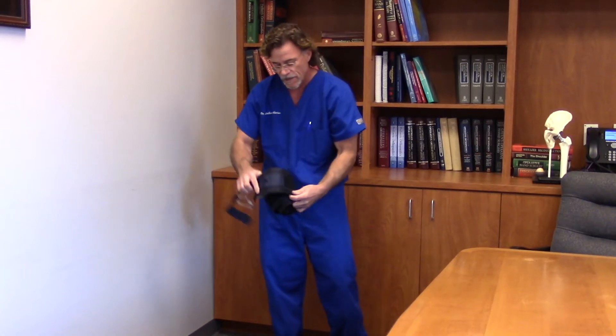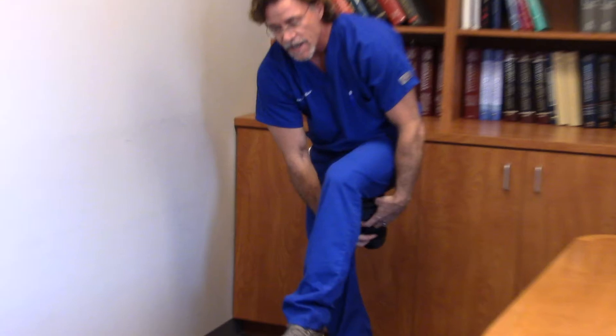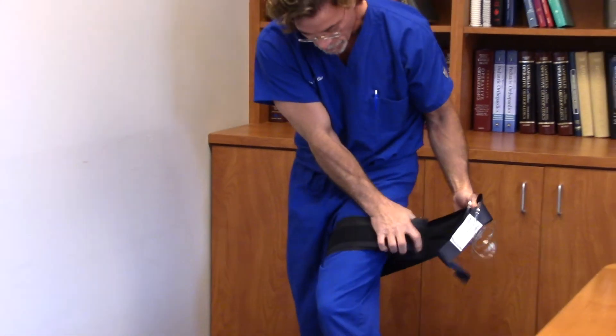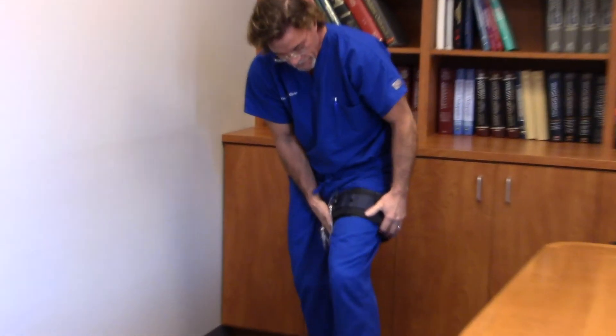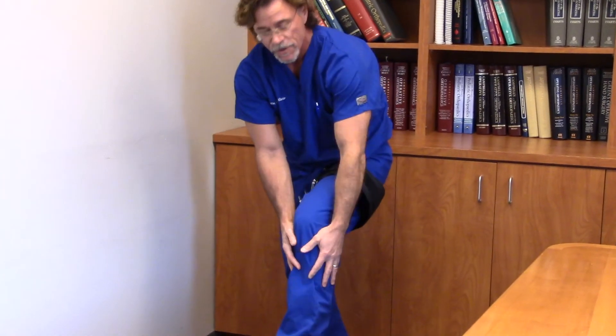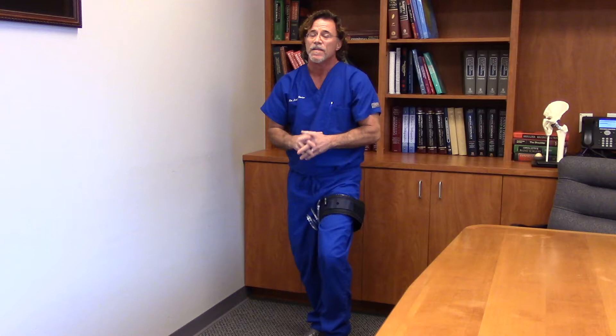Imagine that tourniquet going on your leg. Unfortunately, 95% to 98% of surgeons around the country still use a tourniquet when performing a total knee replacement. The reason is that once we inflate this tourniquet, it limits or essentially stops the blood flow to the leg during the surgical procedure, so it keeps the bleeding at bay.